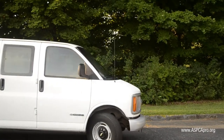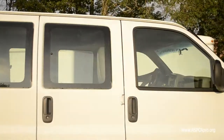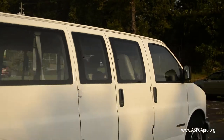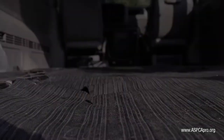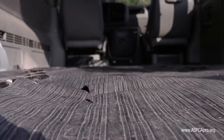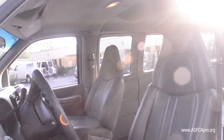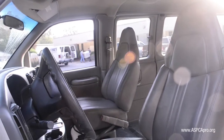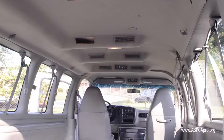Most OneVet clinics will start their transport program with a cargo van. Humane Alliance uses an extended body cargo van that can hold up to 30 animals, depending on the dog-cat mix. There is no carpet in the vehicle, as carpet is a disease vector. Instead, the vehicle has washable vinyl seats, rubber mats, and plastic sidewalls. The vehicle must have a rear AC and heat vent, as a front-only system is not enough to safely transport the animals.